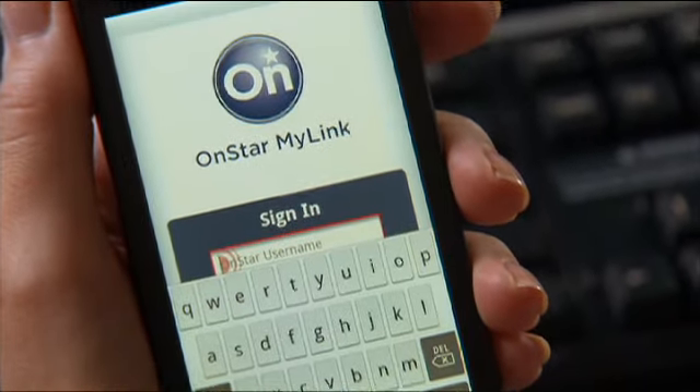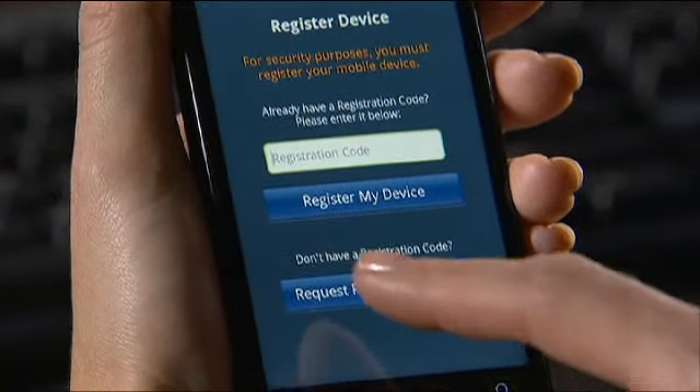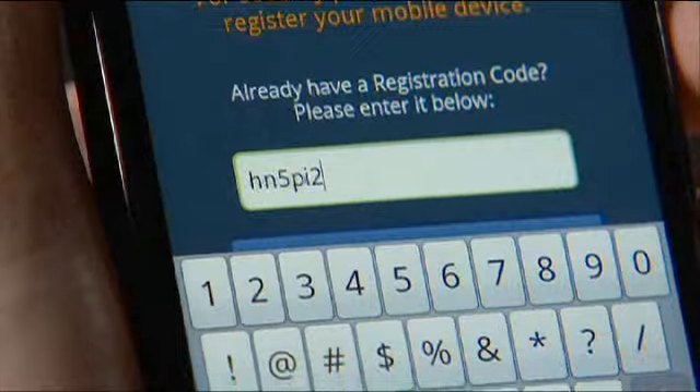Enter the same username and password you created on the myonstar site. The system will then prompt you to request a registration code. Once you request the code, it will be sent to the email address you entered on myonstar.com. Check your email, find the code, and enter it on the smartphone app.